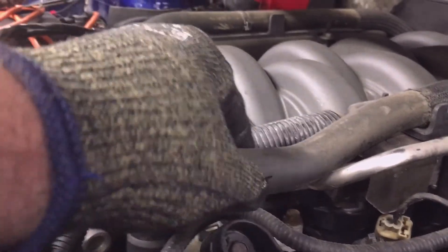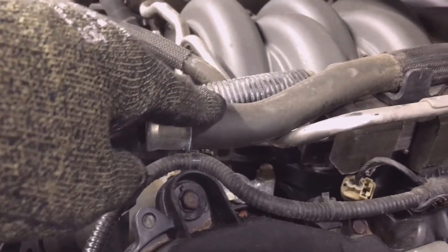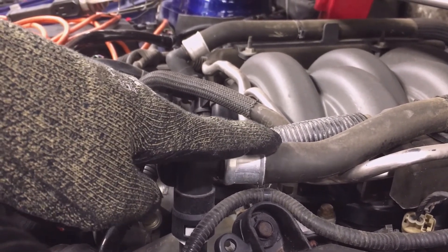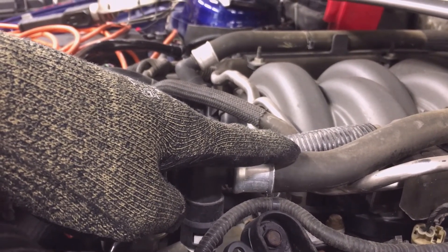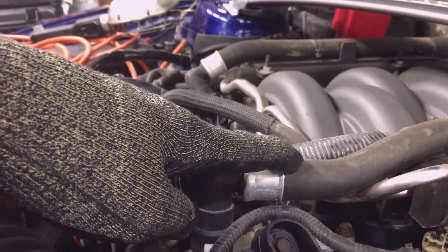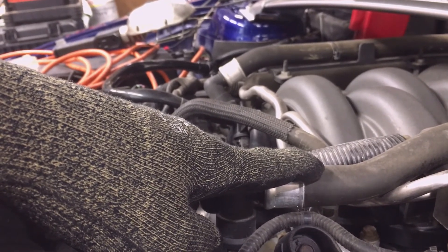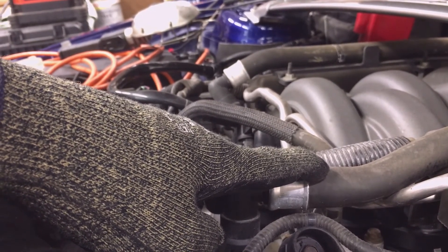These are the heater hoses on my 5-liter — notice how they're routed underneath the engine cover. A good hose will have a firm yet pliant feel. Look at the ends of the hose and check for small leaks, which indicate a loose hose clamp or a hose becoming brittle. Inspect vacuum hoses and lines for cracks and kinks. Inspect fuel lines for signs of problems and leaks — if you smell gas under the hood, look for leaks and repair them immediately, as that's a potential fire hazard. Ensure all mounting locations for hoses and lines are tight and in their original OEM positions.